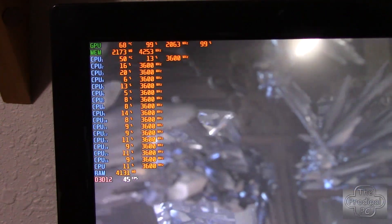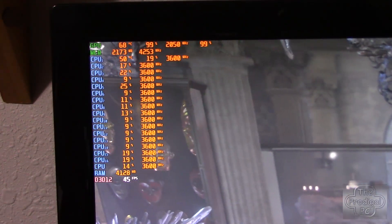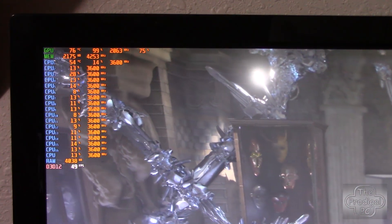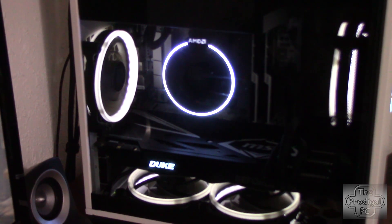So here we are after the thermal compound change, now reading 68 degrees, down from the previous 74, still running the same aggressive fan curve. So I'm going to change that to the stock fan curve, and in a moment we'll see what temperatures we get — and hopefully it'll be quieter. And now with the stock fan curve, we're getting temperature readings very similar to where we were before the thermal compound change. The nicest thing about that is that the volume on those fans has dropped considerably.